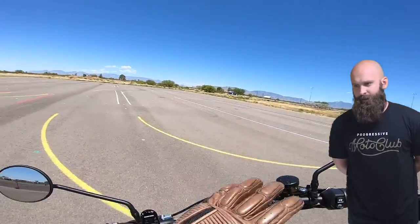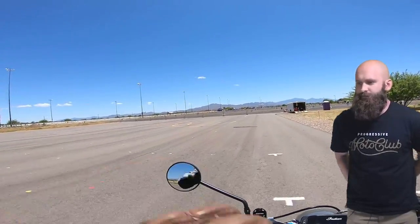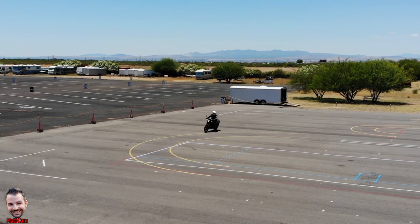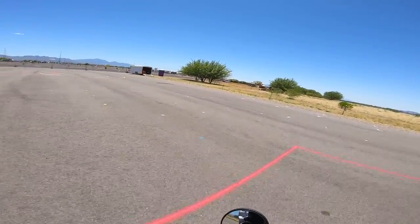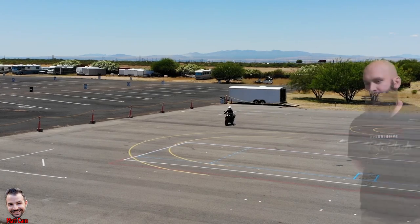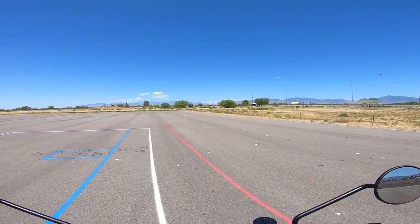We're gonna pretend we're going through an actual turn — this is actually an exercise you learn in the MSF BRC1. This right here is no substitute for real training, but I just want you to know what you need to know. I'm gonna do a regular turn, look where I want to go — that's the path of travel we want. Now, progressively braking and stopping straight — notice how I straighten the handlebars. Slowly applying the brakes while we're straightening up. That's one way.